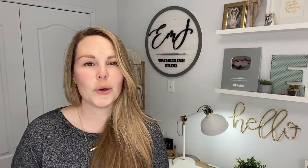Thank you all so much for watching my video. I really hope you liked it and I hope you learned something. Don't forget to subscribe to this channel and follow me on Instagram and Facebook for even more. Have a great day, guys. Bye.